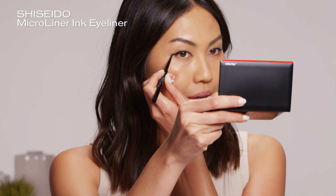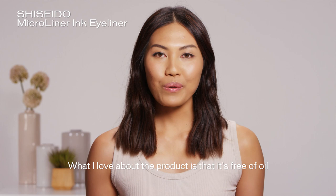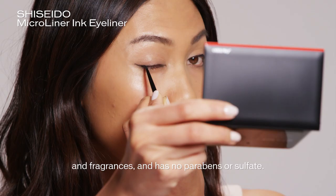What makes it water resistant is that it goes from solid to liquid once it touches the skin. What I love about the product is that it's free of oil and fragrances and has no parabens or sulfates. It's water, sweat, and tear resistant.